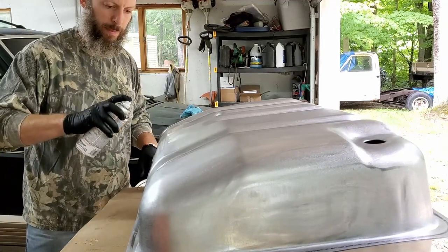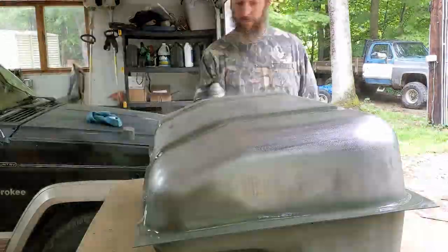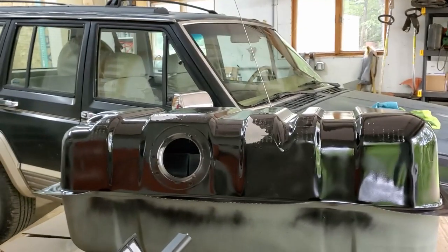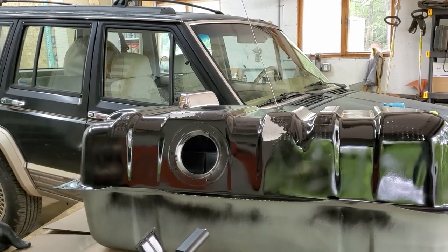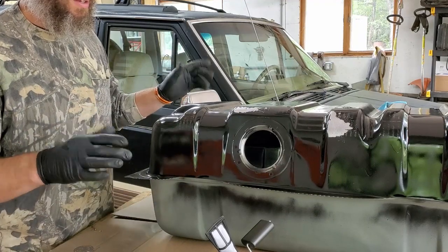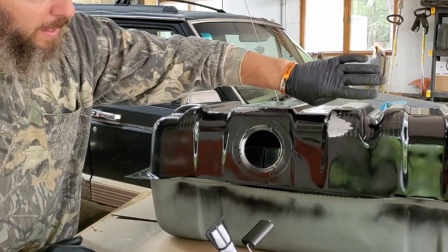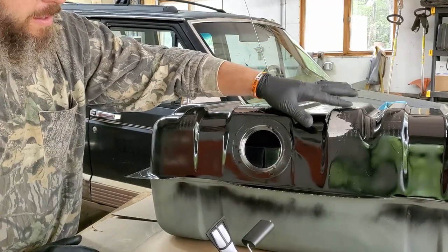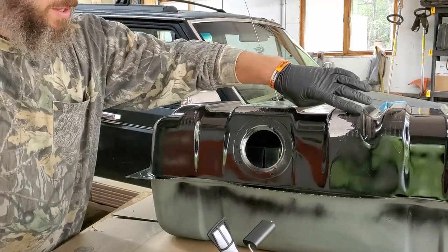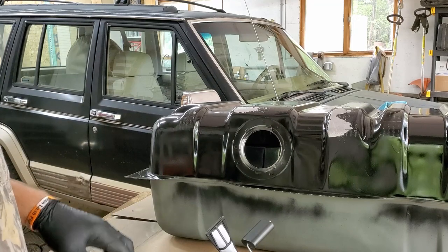We'll let the primer dry for a little while and then throw a coat of black paint on so you can see what it looks like when we're done. Well, I tried to do the right thing — sanded it all down, primed it, waited, painted — and it's just peeling right off. I think this is galvanized, and the galvanized won't let that primer adhere. We should have just kept the oil on there and not worried about it. So now I'm not painting the rest of the tank because it's just going to come off.